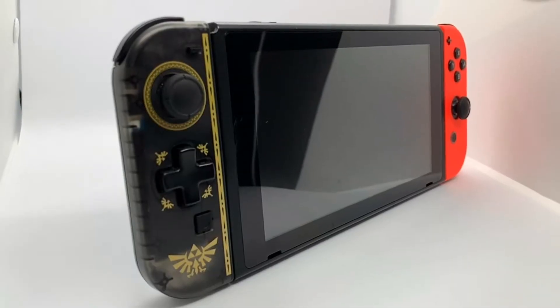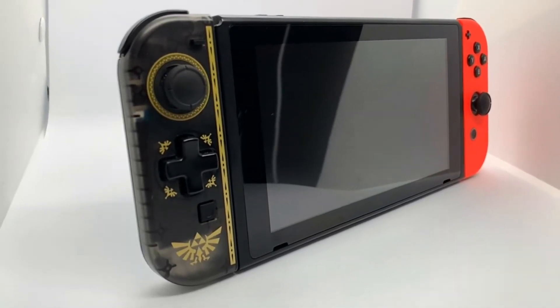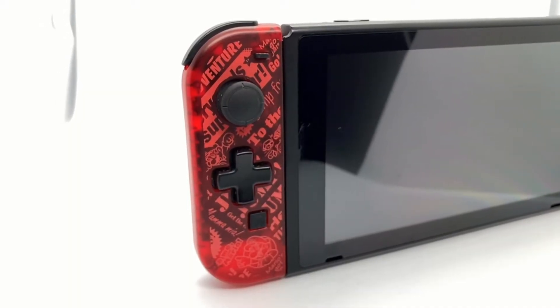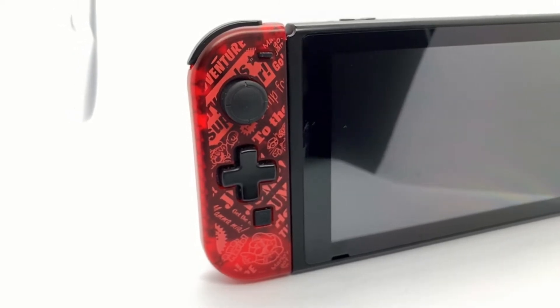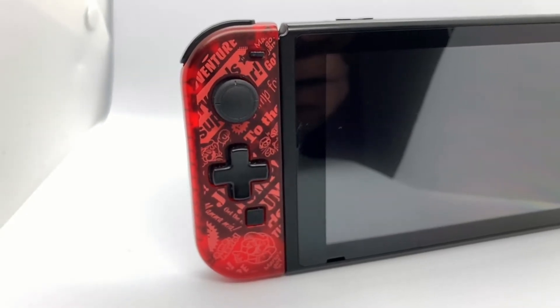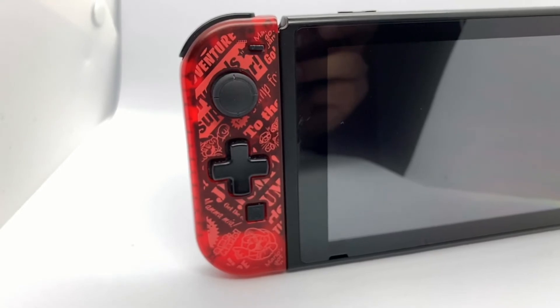The rest of the buttons and inputs on the Hori Left Joy-Con are pretty good too. The analog stick — I don't notice a difference between it and the regular left analog stick on a Joy-Con. The left trigger on the back feels pretty much the same. The left bumper is slightly raised versus your standard Joy-Con, but it's not going to make any real difference in gameplay. The only ones that feel kind of different are the screenshot button and the minus button — they're a different type of plastic, raised a little more and a bit squishy — but you're not really hitting those buttons much and they feel fine.